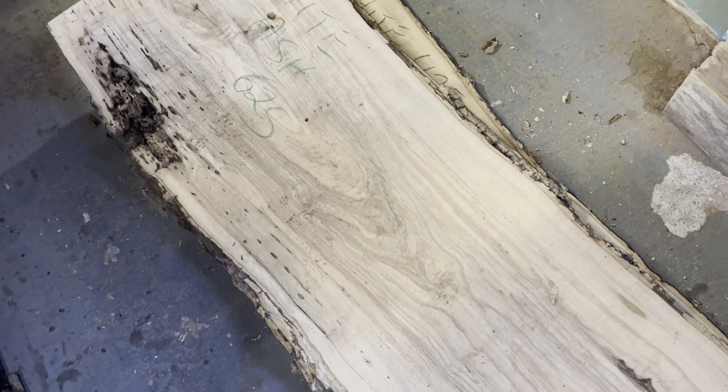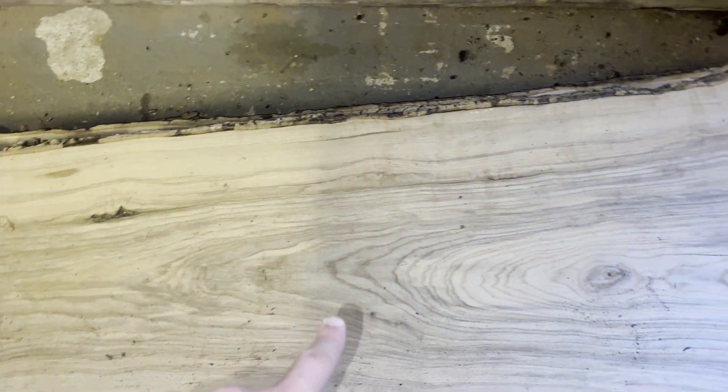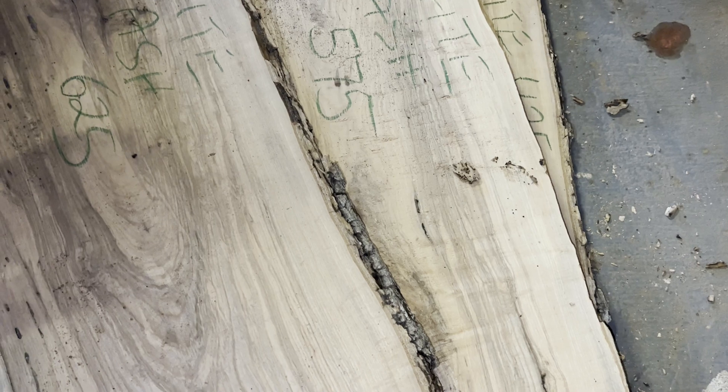For this build I was commissioned to build a 30 inch wide by 80 inch long dining table. So I went to Algoa Millworks and started shopping around for slabs that fit that description and also fit the client's budget.